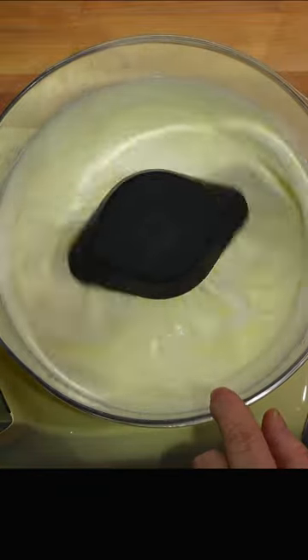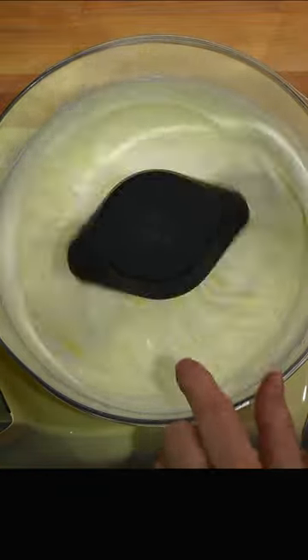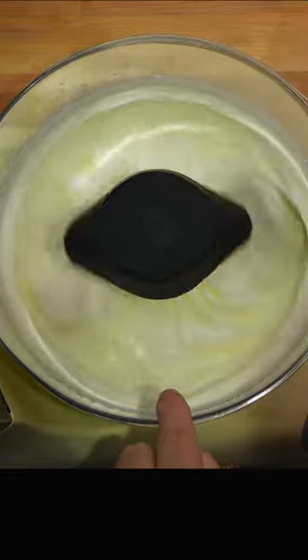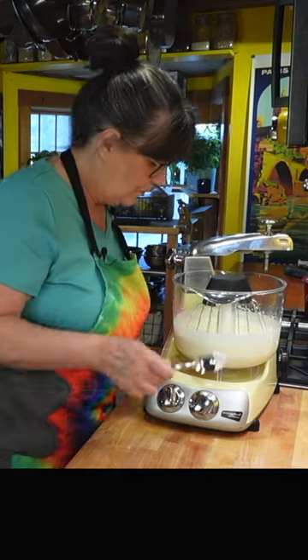You're going to be able to see the beater marks going through this, and you can tell it's getting there — you can see them now — but we're not quite there yet.